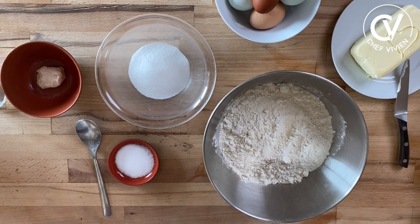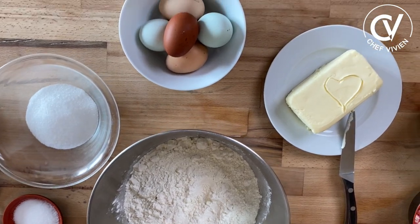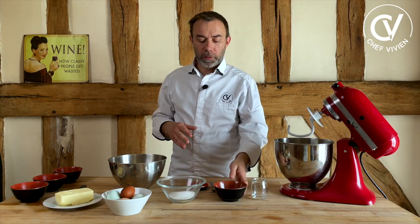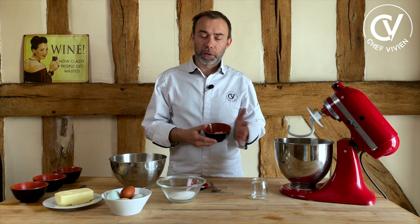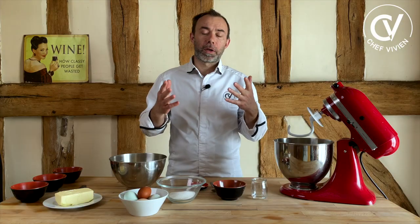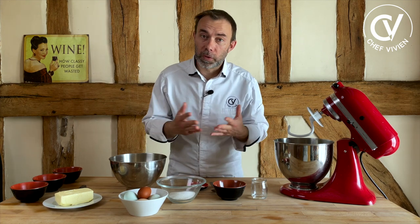In France, brioche we eat it for breakfast, we eat it at five o'clock, for special moments like for Easter, like for Christmas. Today we will do a simple but very tasty brioche. The ingredients: fresh yeast, sugar, salt, flour, eggs, butter, and something for dressing or nothing. If you have fresh yeast, or instant dry yeast, or just dry yeast, you will find the corresponding grams depending on what you can use.